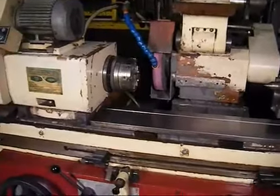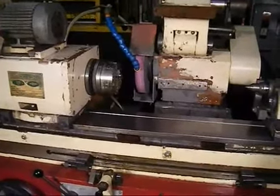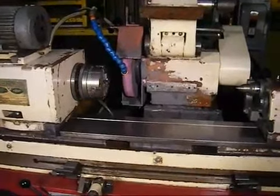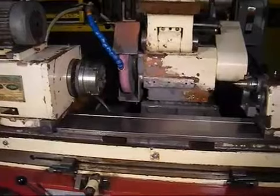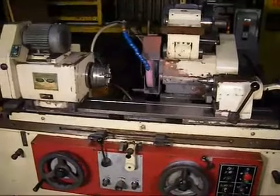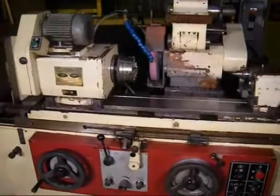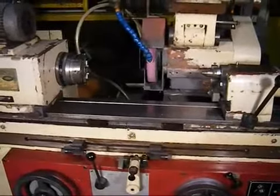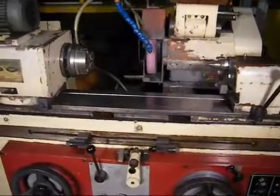This machine operates very quietly. We just heard the grinding wheel start up as well as the four-jaw chuck work head engage, and we're going to go ahead and engage the table. We've now engaged the table on the machine — you can barely hear this machine. It's just a super quiet unit.